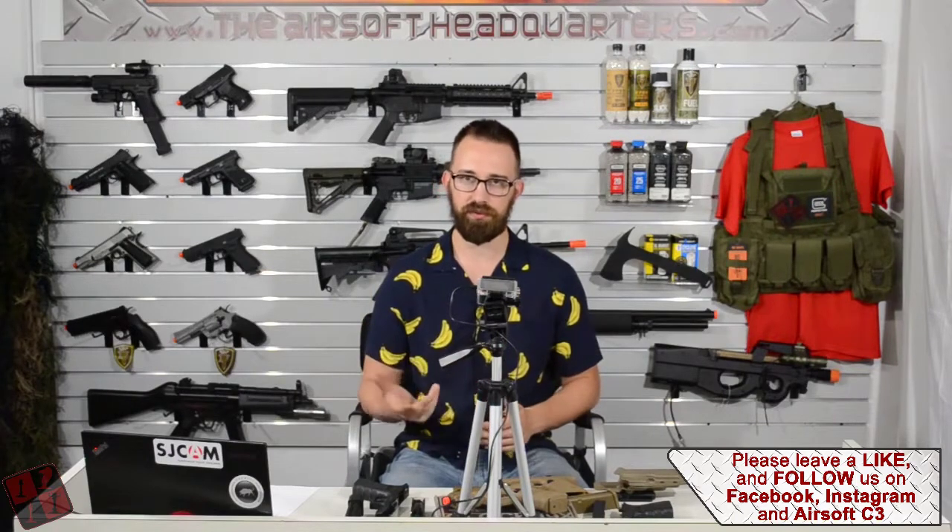Alright guys, that is the end of the Elite Force Glock 19X review. Hopefully this was very informational and does help shed some light on any questions you might have. If you enjoyed the video and are looking forward to getting the Glock 19X, go ahead and leave a like. If you're not a Glock fan, leave a comment below as far as what you prefer to run — I'm very interested to see what other people prefer aside from the Glock. Otherwise, have a good rest of your day and enjoy the gameplay footage.